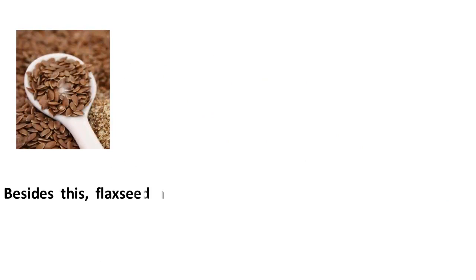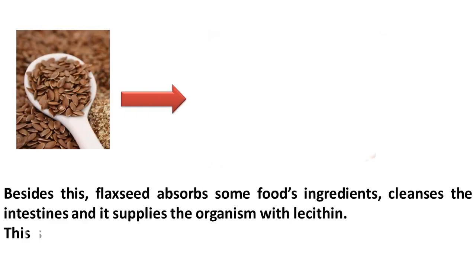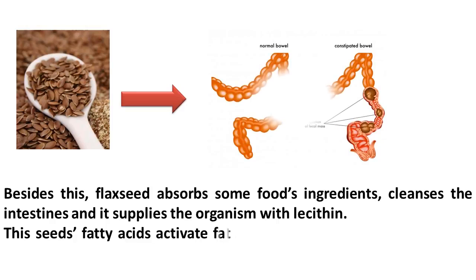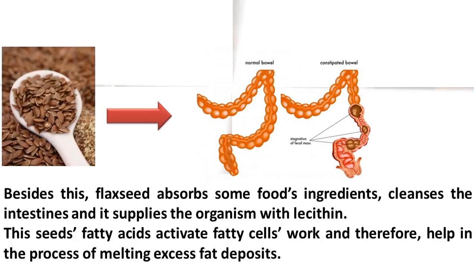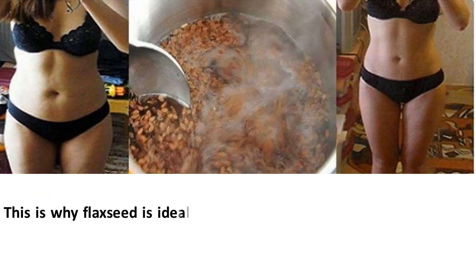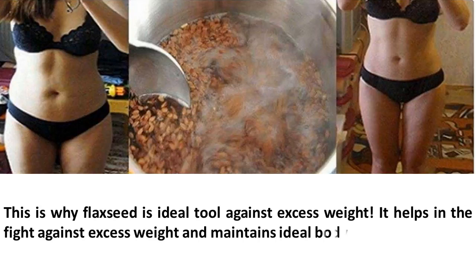Besides this, flaxseed absorbs some food's ingredients, cleanses the intestines, and supplies the organism with lecithin. This seed's fatty acids activate fatty cells' work and therefore help in the process of melting excess fat deposits. This is why flaxseed is an ideal tool against excess weight — it helps in the fight against excess weight and maintains ideal body weight.